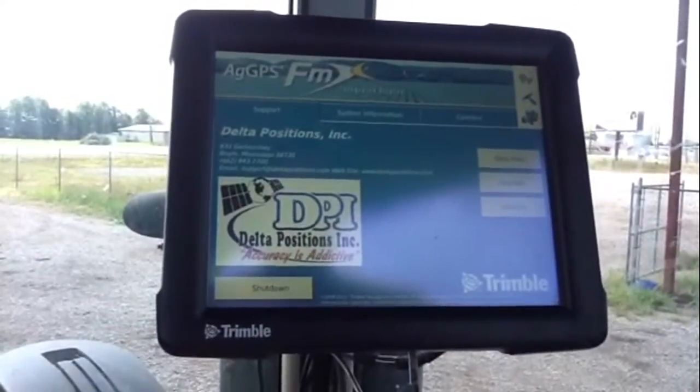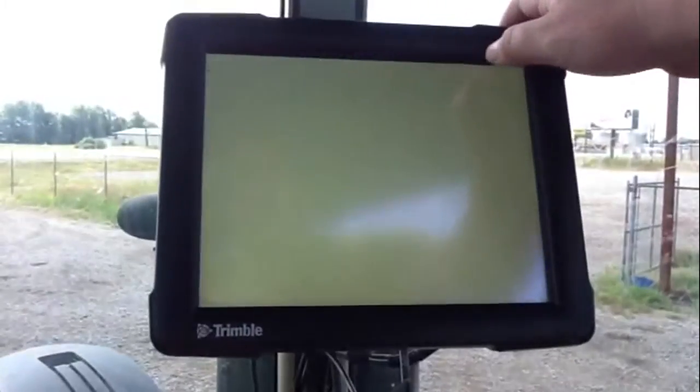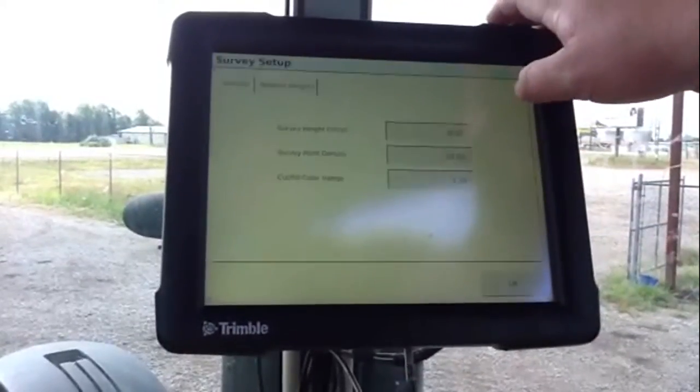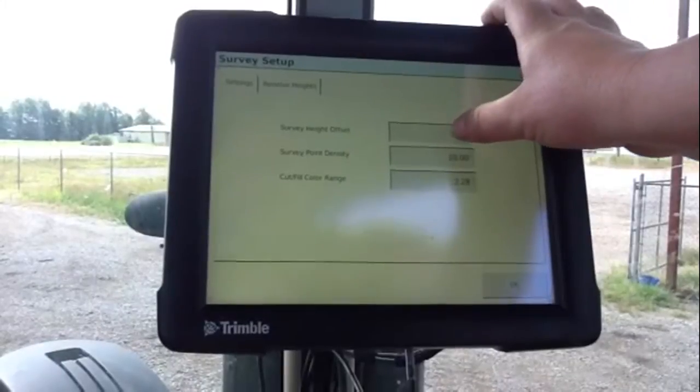Configuring the field level icon on the FMX: press the wrench, we want to set up our WM survey. Go to set up, then survey height offset.